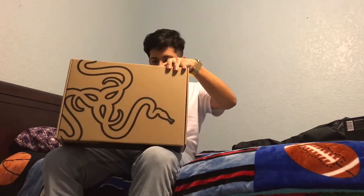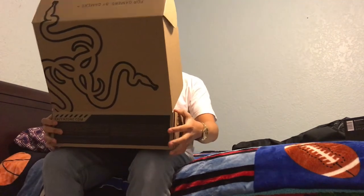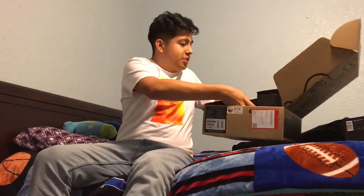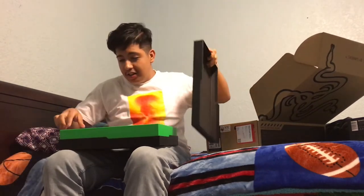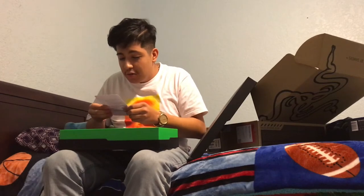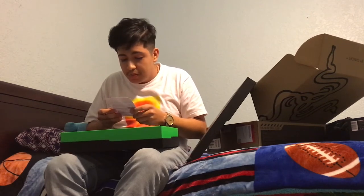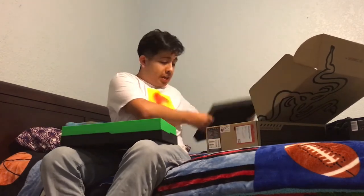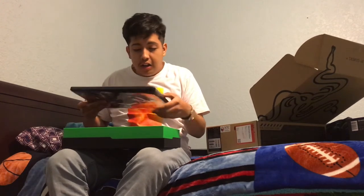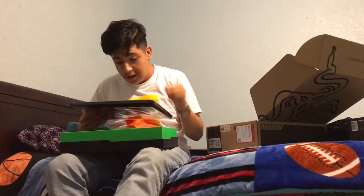Alright, let's open it up. Nice padded corners. Here it is! 'Thank you for choosing a Razer system — the dedication we put into engineering this high-performance system extends into aftercare, and we have a committed customer support team at your disposal.' Oh my god, I'm gonna keep this packaging.